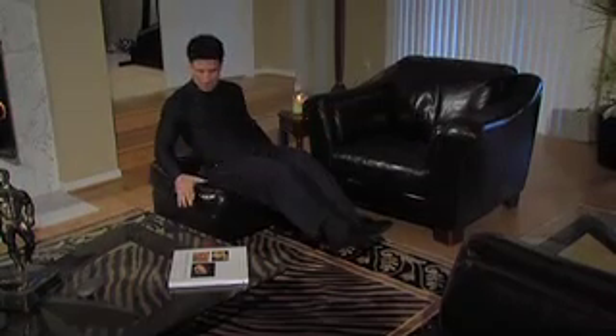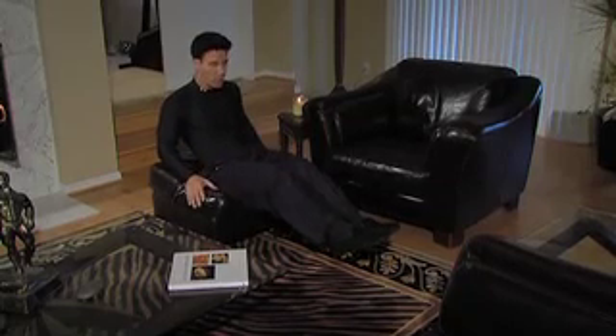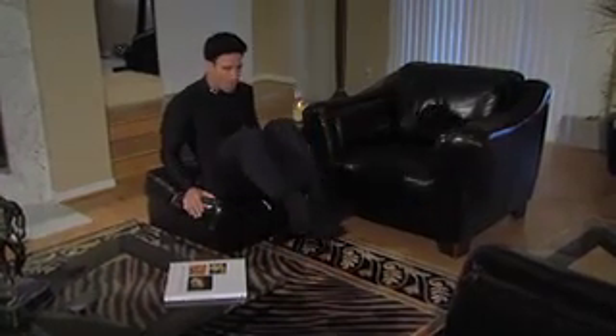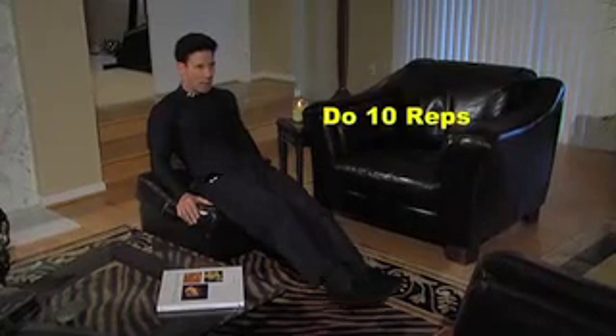I'm in my living room using an ottoman, with your glutes half on and half off. You could also use a chair and bring your knees into your chest. You're balancing your body, and you want to do 10 reps.